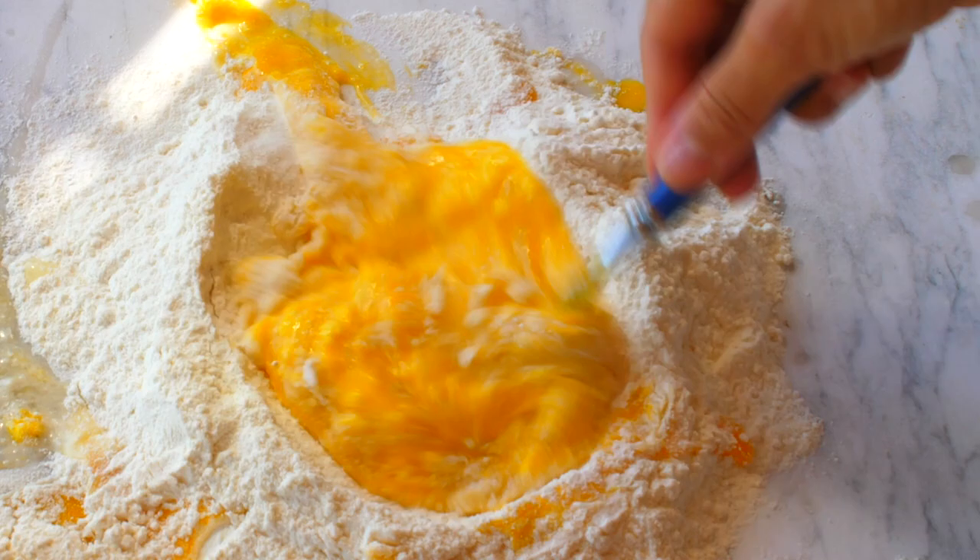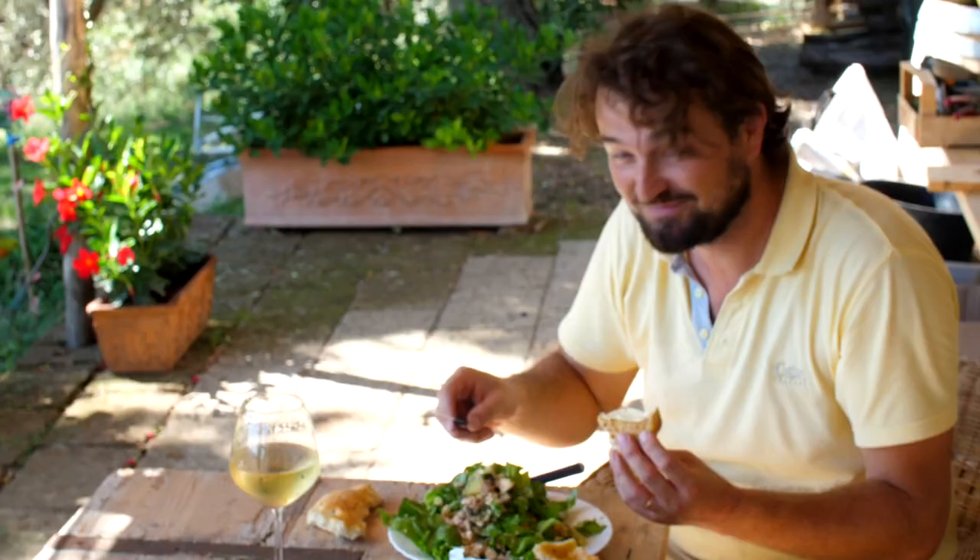I put this marble slab on the table because you really need to prepare pasta on a smooth, cold surface.